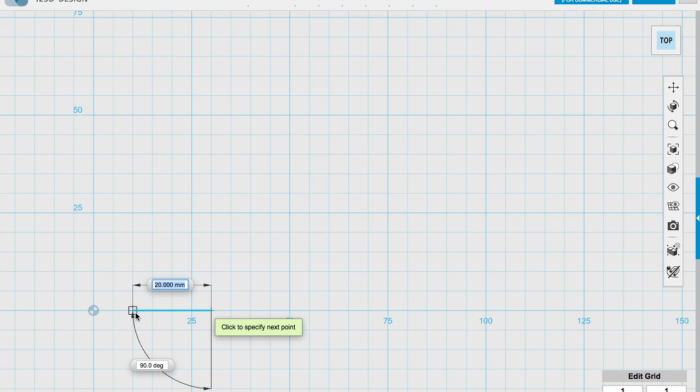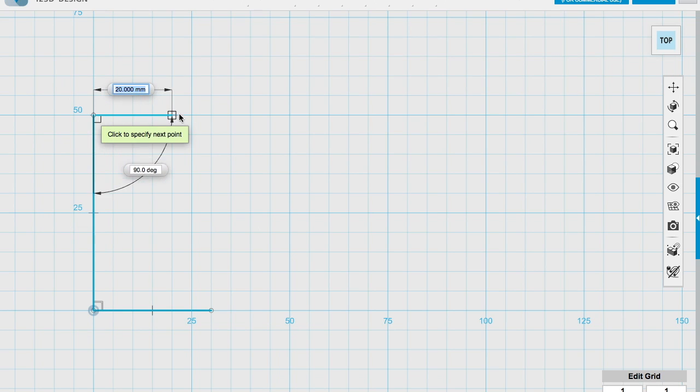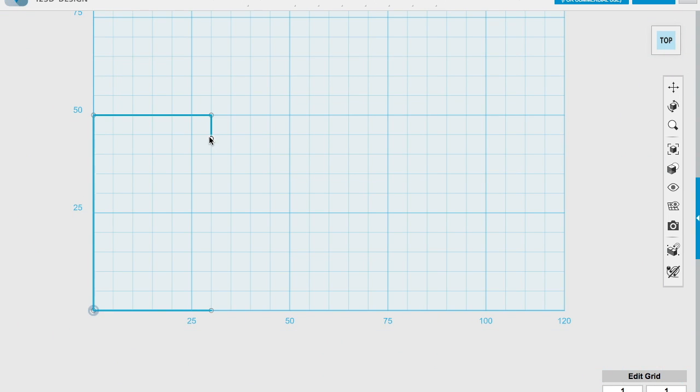I want it to come out 30 millimetres and go to zero, then make it 50 high. Then I'm going to bring out another 30, come down and make the clamp maybe six millimetres deep. So I'm going to type in the value there — six — then hit return and it will give me that.